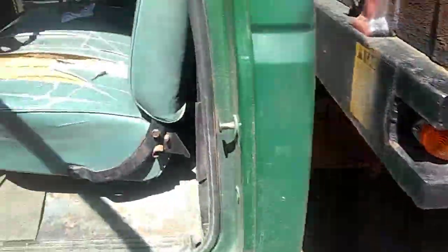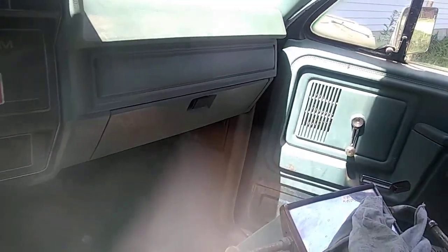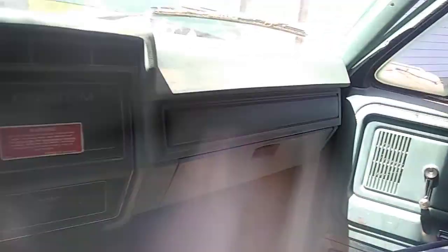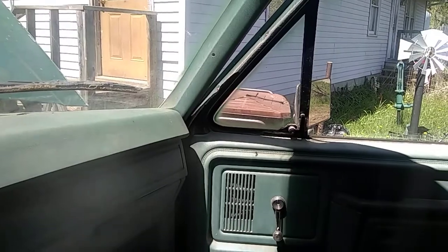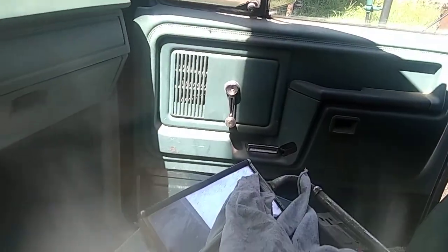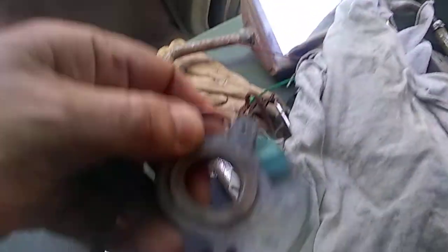I usually like having a lot of stuff around — old parts, trucks, and what have you — so I can not buy that stuff. I can kind of just switch parts around until I figure out what's wrong with it. I got an extra cap and pick-up coil.